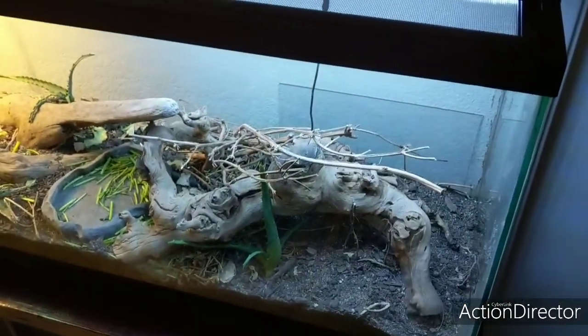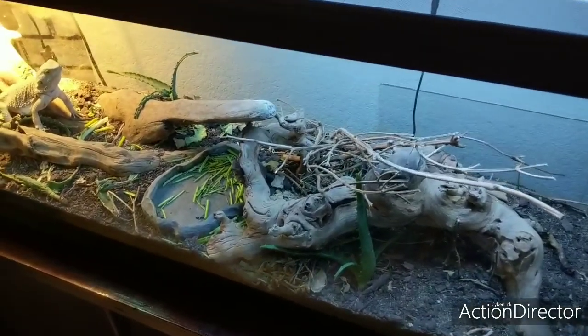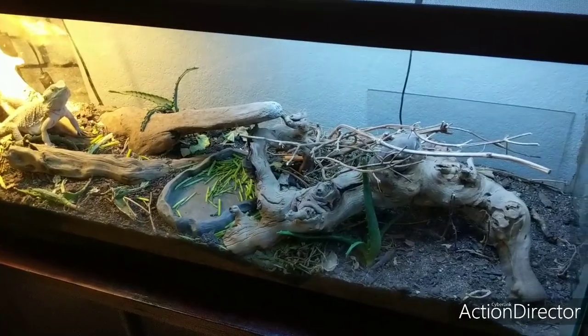As you can see the dirt is pretty dry. I have some bigger aloe vera plants here. Like I said, I have not cleaned this tank in six months or longer — it's been really nice.